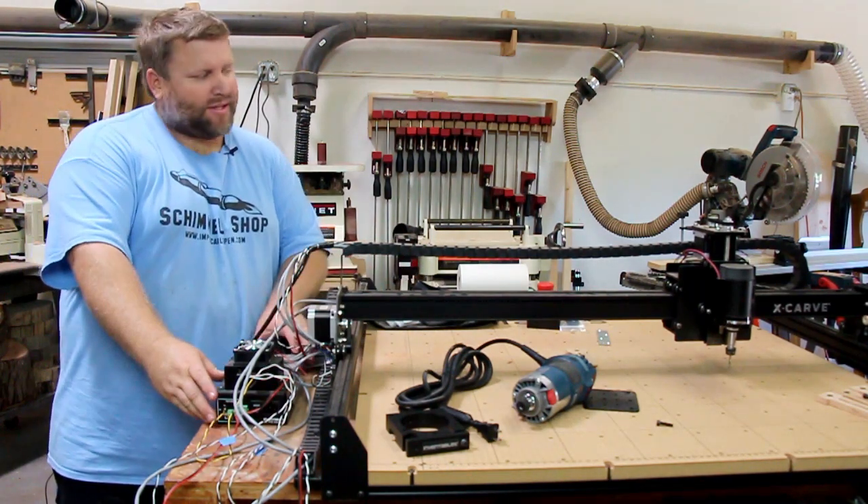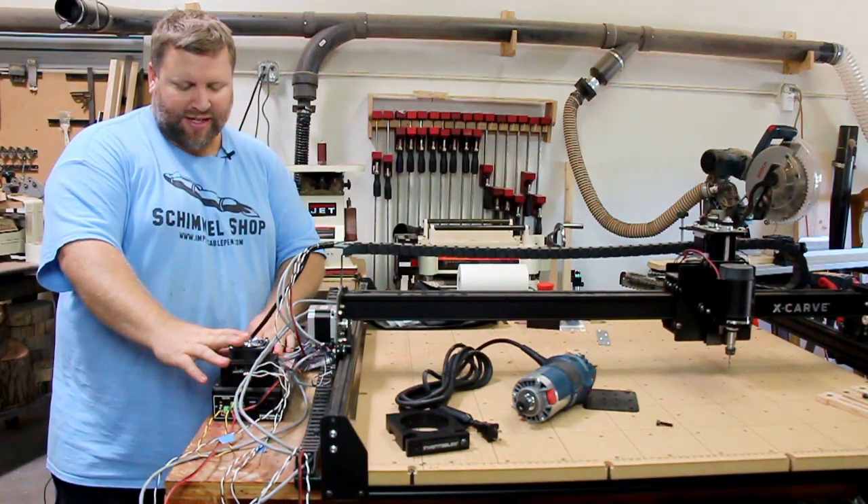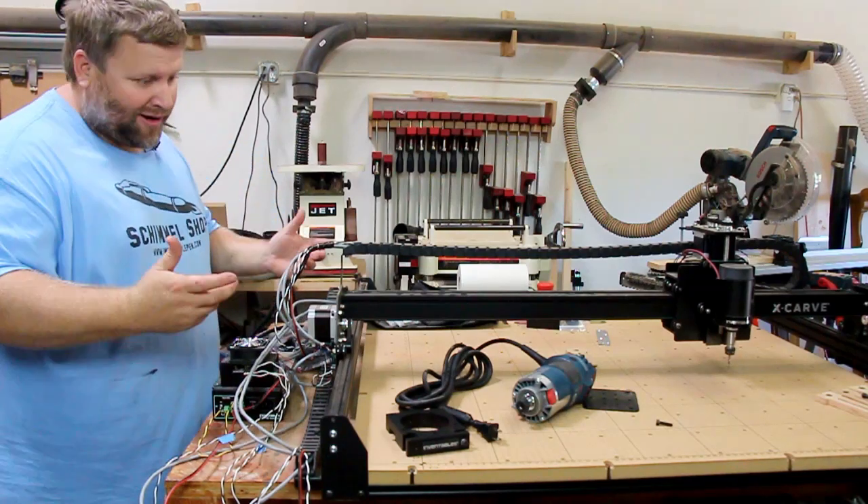The next thing I want to do is either mount this here or build a box for it so that it's a little more protected. This is the control box and I just think that's a pretty critical part, obviously.